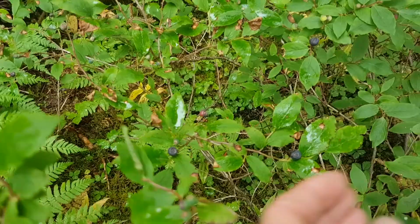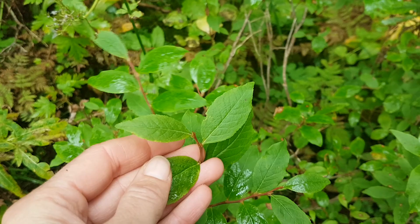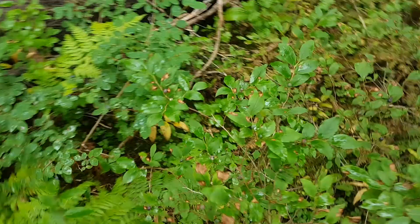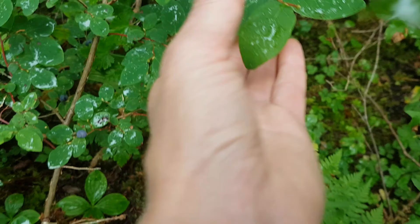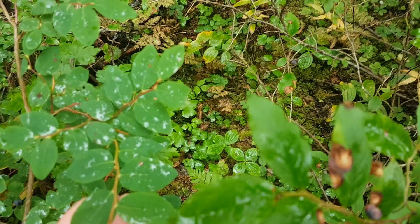Comparing that to oval leaf blueberry — if you watch the oval leaf blueberry video, I took a photo of the leaves side by side. Oval leaf blueberry has a more oval leaf. So black huckleberry here, and oval leaf blueberry still comes to a little bit of a tip but it's much more rounded compared to that pointy tip of the black huckleberry.